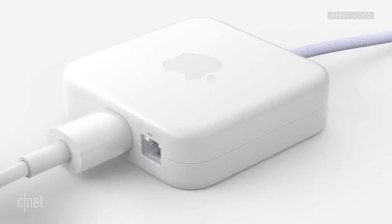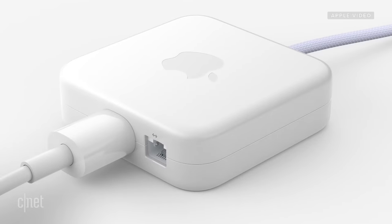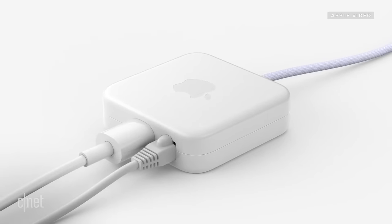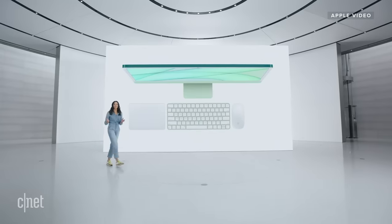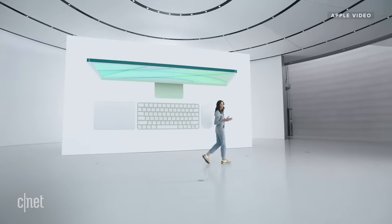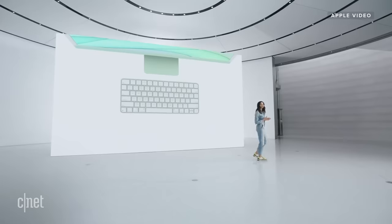For Ethernet, there's a cool innovation — it connects to the adapter and runs through the power cable to keep your desktop less cluttered. Let's take a closer look at iMac's new keyboard, mouse, and trackpad options. You can choose from three types of keyboards with gorgeous aluminum enclosures color-matched to iMac.